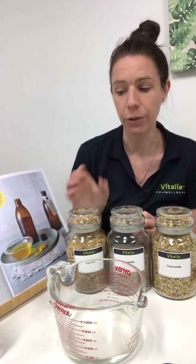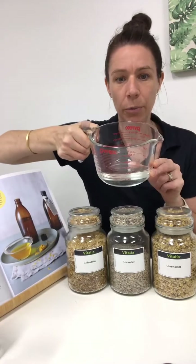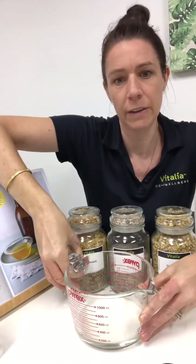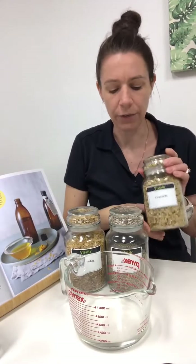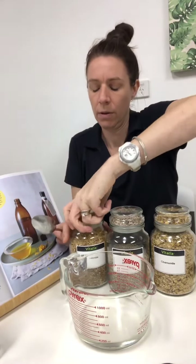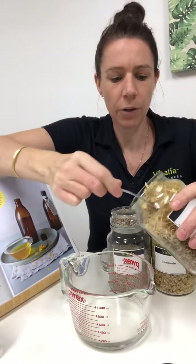In order to make your infusion you need to get some oil. I've got about 100 grams of coconut oil here — that's just normal coconut oil, not fractionated — and then I'm going to take each of these botanicals and put about a tablespoon of each into the oil.